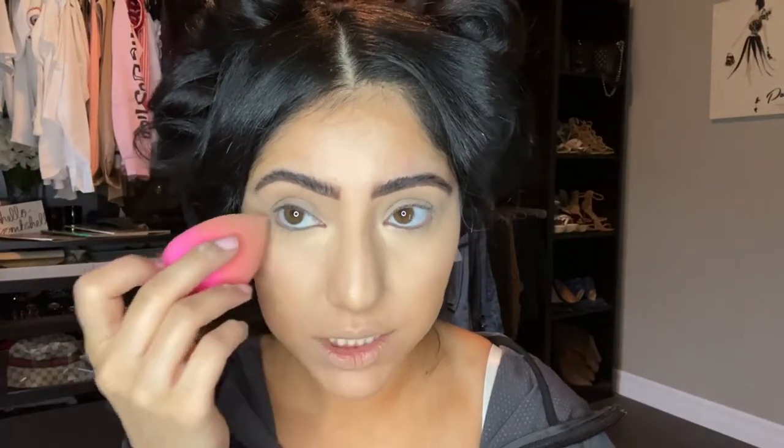For baking, as soon as I finish concealer I have to bake right away. Don't forget to go over with your beauty blender or brush first, just in case you have any fine lines, because once you bake that's it — you're stuck. I'm using the Fenty Beauty Banana Powder; I love it because it gives that extra brightening look. You can use any loose powder that's a little more brightening, or add a little pressed powder afterwards.